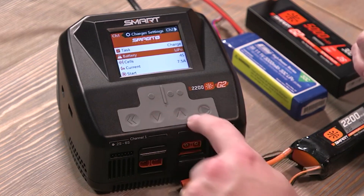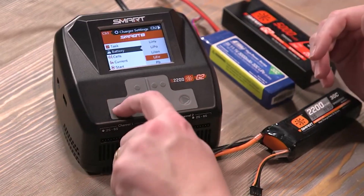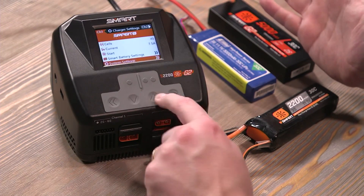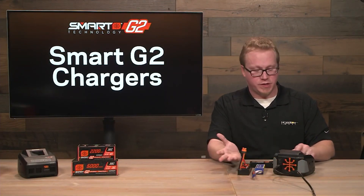You have these up and down arrows to select between the different parameters. Here you can change the LiPo type or battery type that you would like to charge. Same with cell count, current, and then you can start the charge there. If you have a smart battery plugged in, you'd be able to change smart battery settings. And then you have system settings below that.